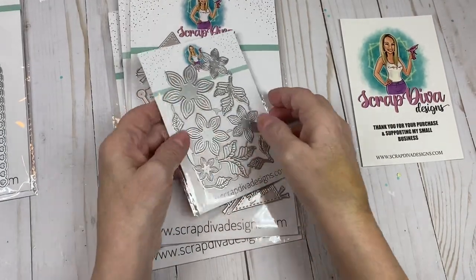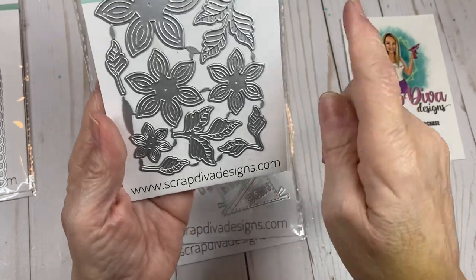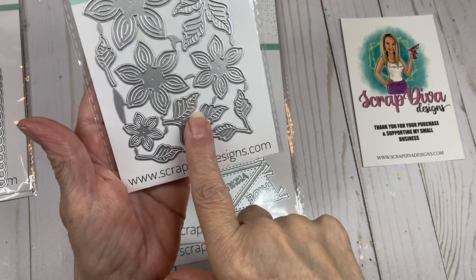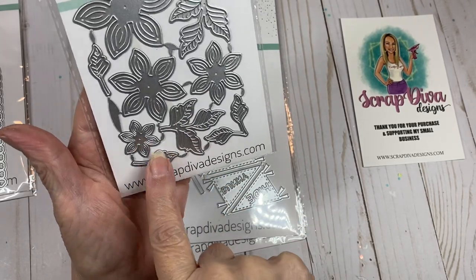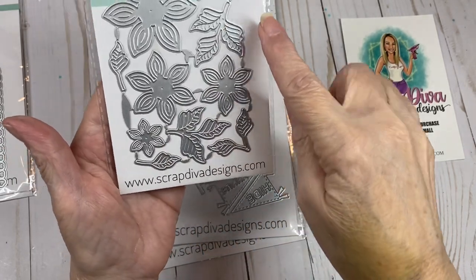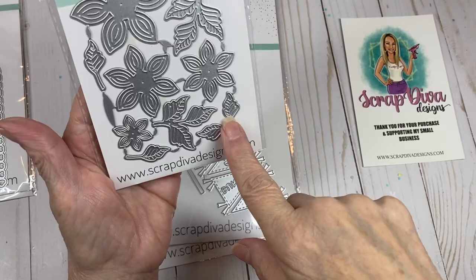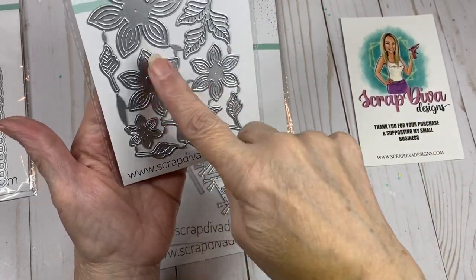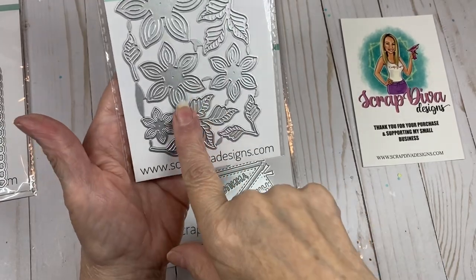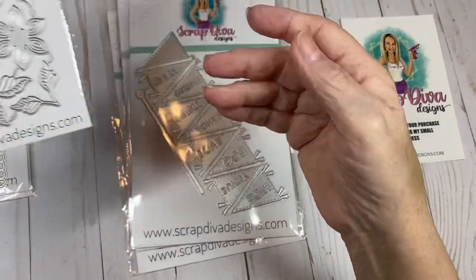The next one is the flower die, and look how pretty this is. You get several different leaves — I like the variety in this set. You get two single leaves, two that have three leaves, and one that has two leaves. And then you get five different petals. You'll be seeing me play with this because I like creating my own flowers.